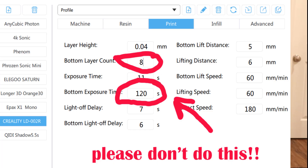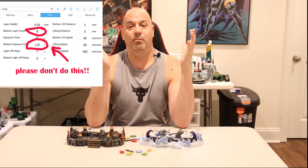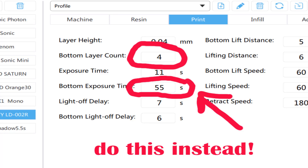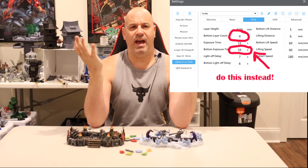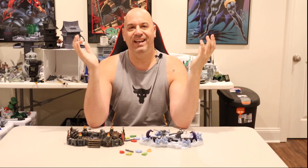The longer that light is on and the hotter your resin gets, the more damage you're doing to your screen. Although some people will tell you to go all-out on your bottom layers because more adhesion is better, I've seen people with a ridiculous number of bottom layers they don't need. I've even talked to some manufacturers who said customers have literally burned out their screen on bottom layers. I saw someone post with something like eight layers at 150 seconds — one or two prints like that and you might destroy your screen.